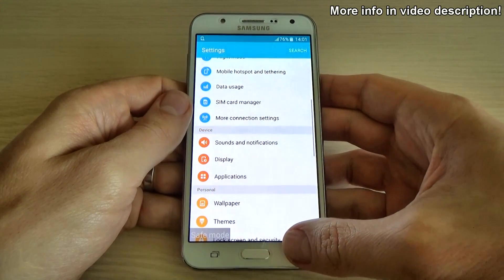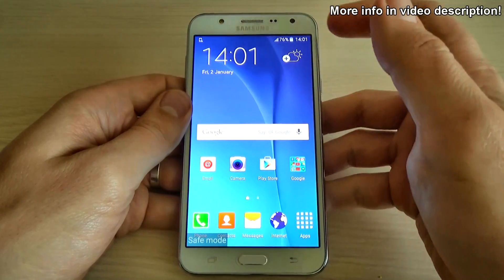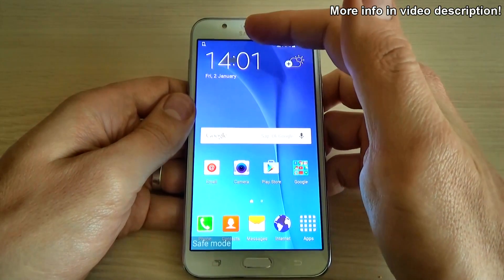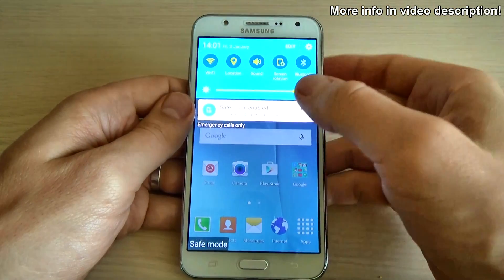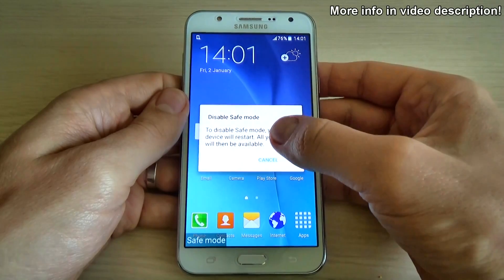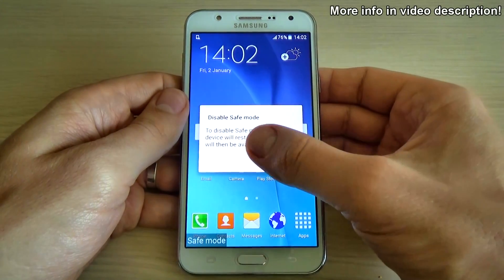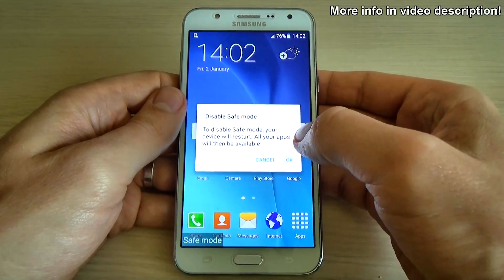Now let's go back to disable safe mode on your Samsung Galaxy G7. Just scroll down the top bar and tap here to disable. You will see a window to disable safe mode — your device will restart.